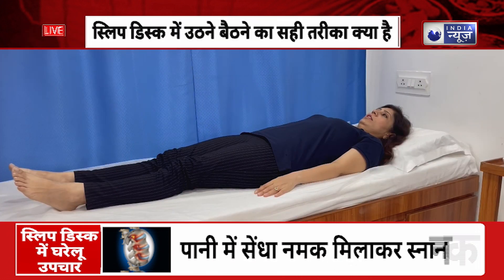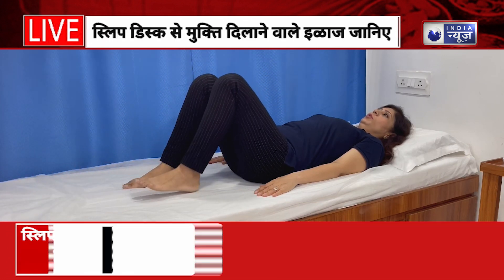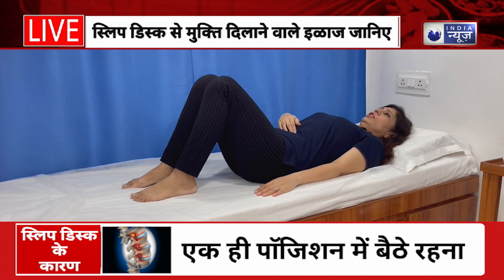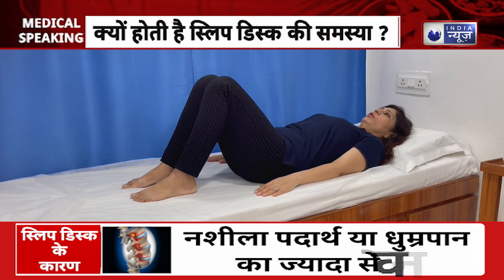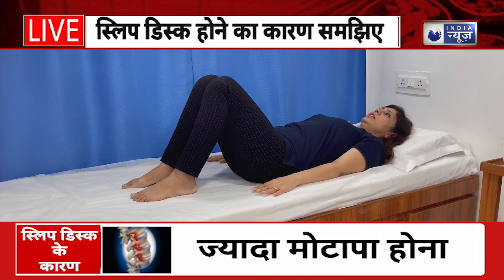The tummy tuck exercise: tighten the back and hold. Count one, two, three, four, five — and relax. As a progression you can increase the hold time from 5 to 10 seconds. This exercise requires five repetitions and two sets.